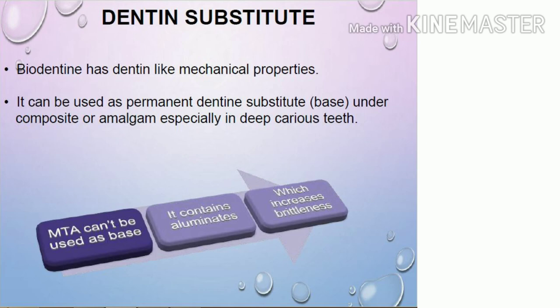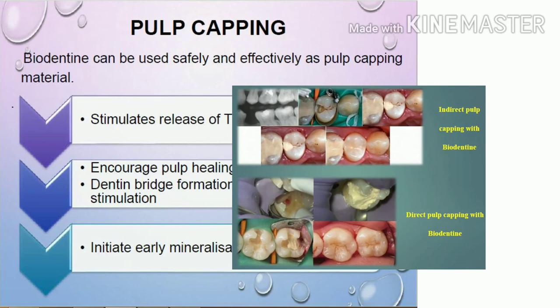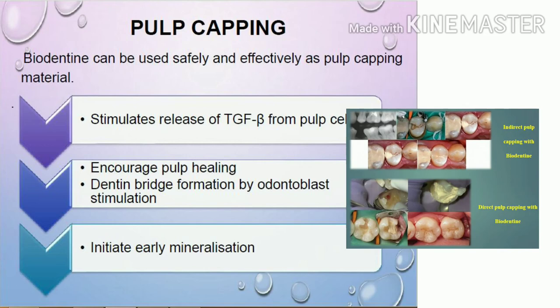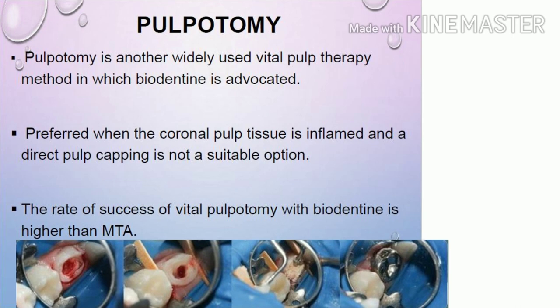For pulp capping, Biodentine can be safely used as an effective material because it stimulates the release of TGF-beta from pulpal cells, encouraging pulp healing, dentine bridge formation, and early mineralization. For pulpotomy — another widely used vital pulp therapy — Biodentine is preferred when the coronal pulp tissue is inflamed and direct pulp capping is not a suitable option. The coronal pulp can be amputated and the pulp chamber filled with Biodentine, and the success rate of vital pulpotomies with Biodentine is more promising than with MTA.